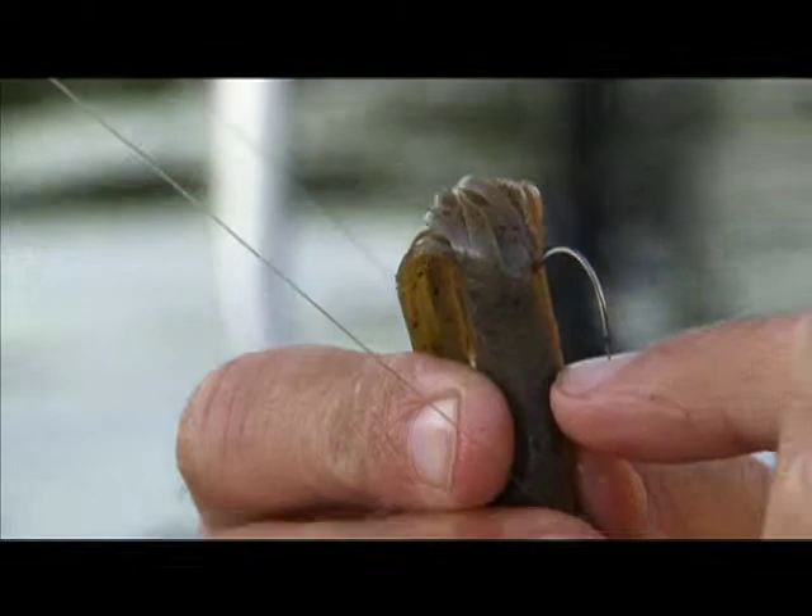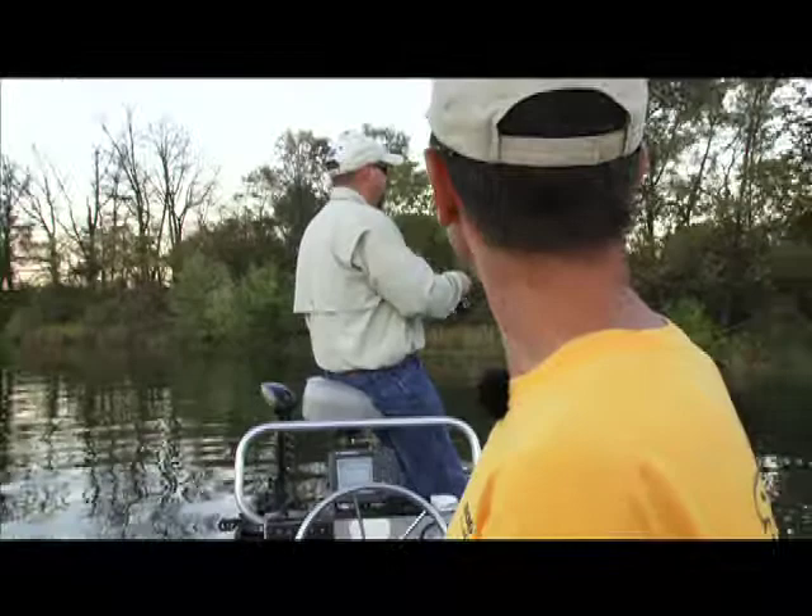You really want to check that, and also check your hook points. I'll check it on my fingernail — if it jabs into the fingernail and scratches it, it's still good. If it's not, you're either going to change the hook or get a hook honer.